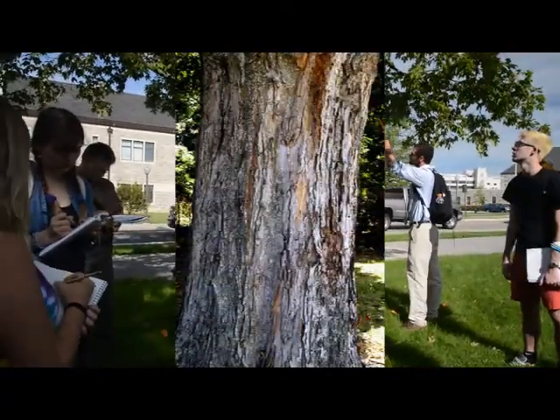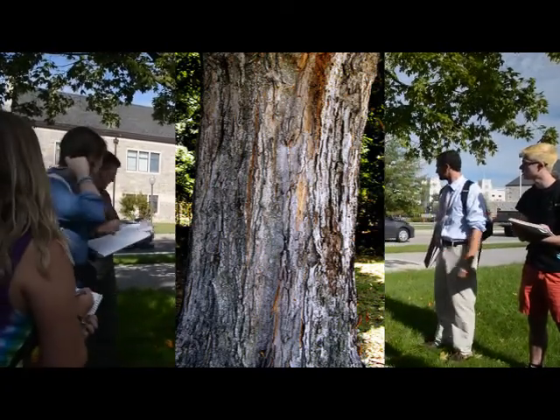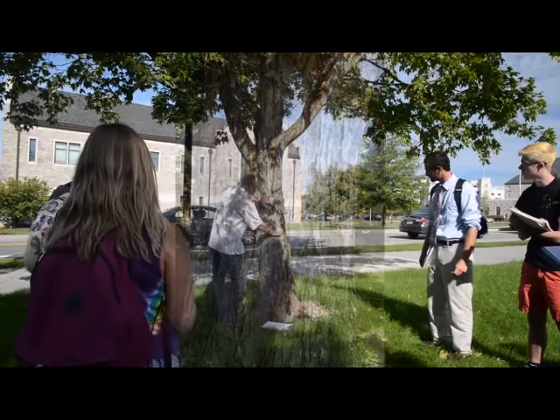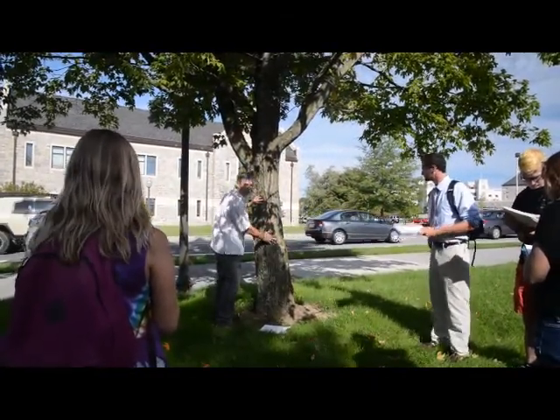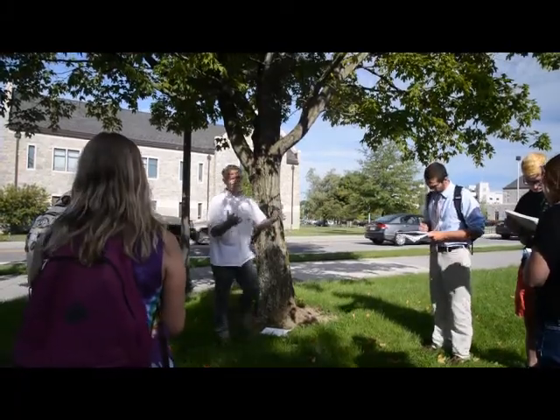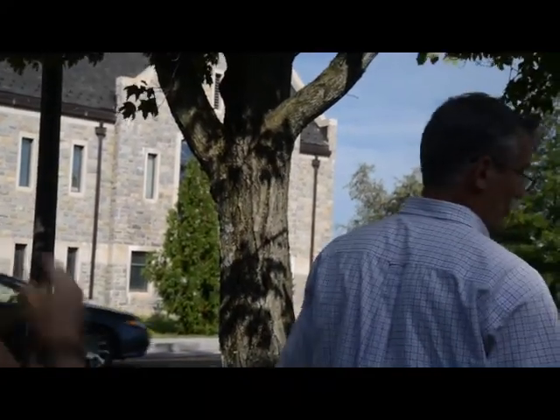The bark is not like red maple — no gray. It gets big and wide, or it splits into sort of narrow plates. It's hard to describe; you really want to just look at it. It's very, very different. Not gray — more of a brown color.